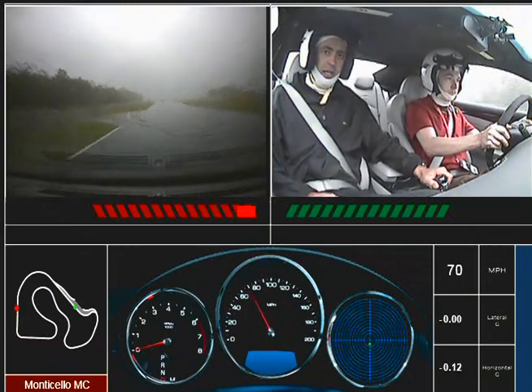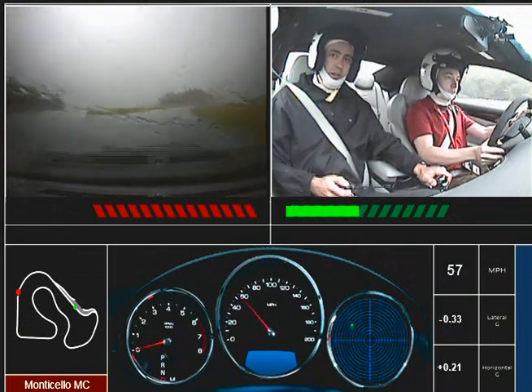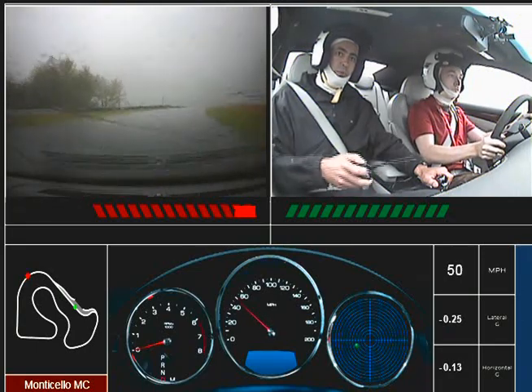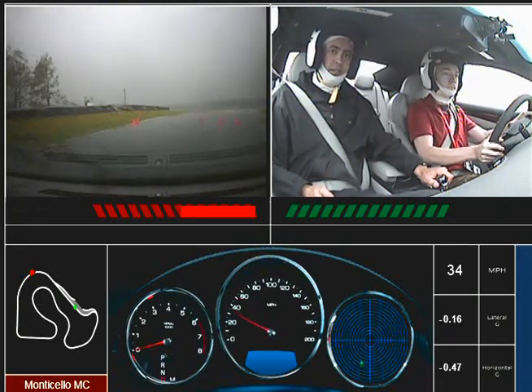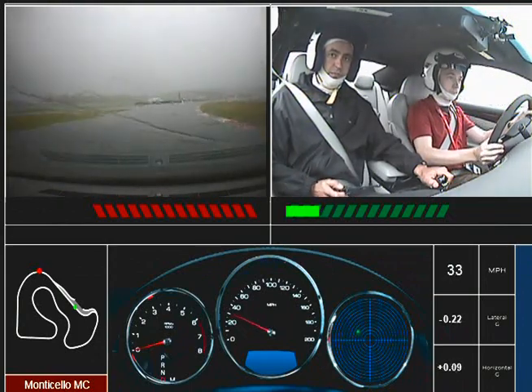There you go. Light road. Maybe on the way up into the sweeper we can get by you. A little brake. We're going to tighten it up after this. Because I don't want to do any passing right now with these weather conditions.